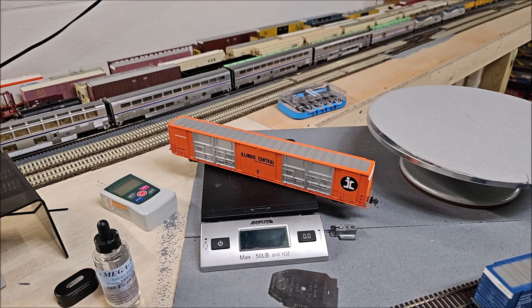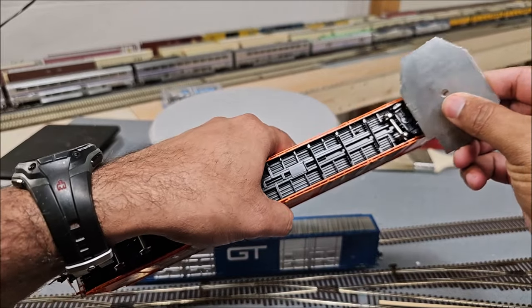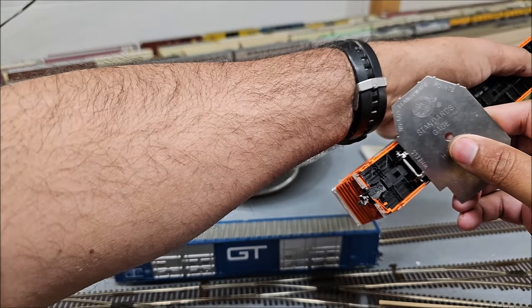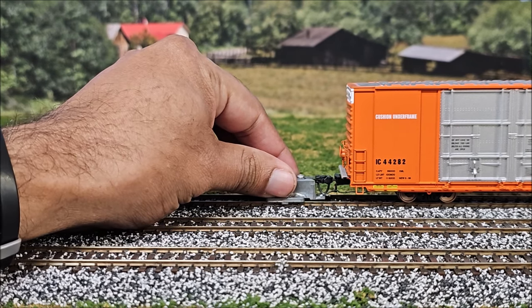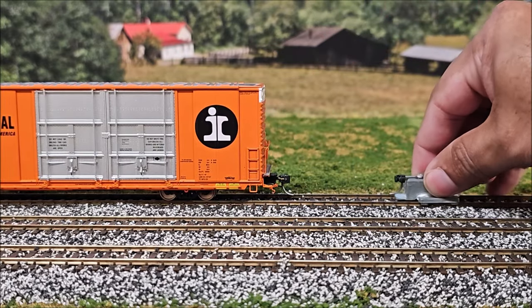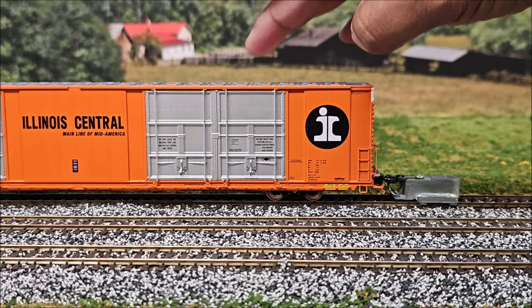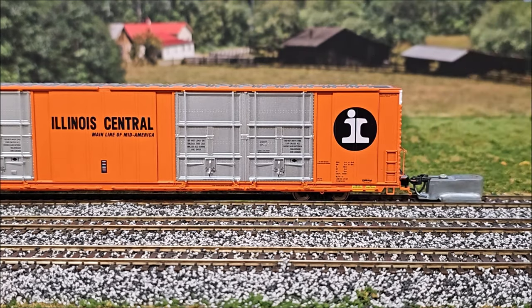Checking the wheel sets for NMRA compliance — good, good, good, and good. I'll check the others off camera but it appears to be good to go. The NMRA coupler height gauge looks to be dead on; connecting it, it is dead on. Checking the other side — again dead on. A very NMRA-compliant car.